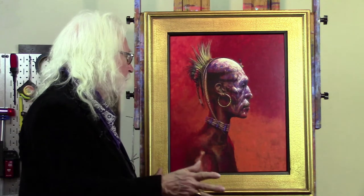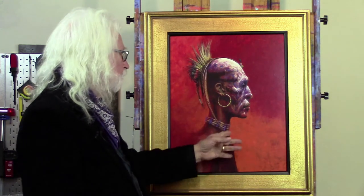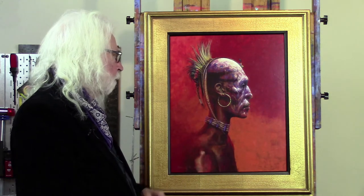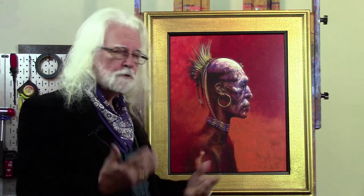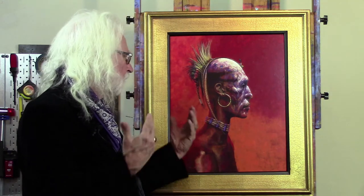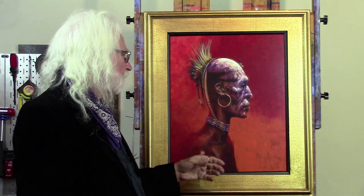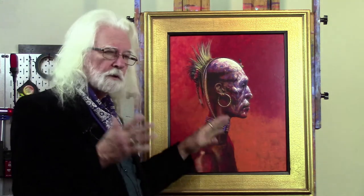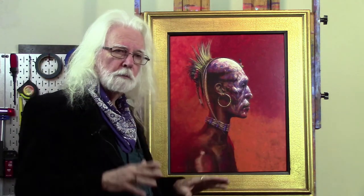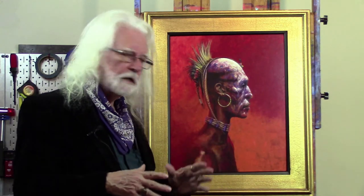After I had nailed the face pretty well, it was trying to figure out what I could do in the background that would help the face communicate without detracting from it. Of course, I love color, and because of the cool colors here, I wanted to contrast that with very warm colors in the background. I typically work from large to small, as do most artists when they lay in the shapes initially.